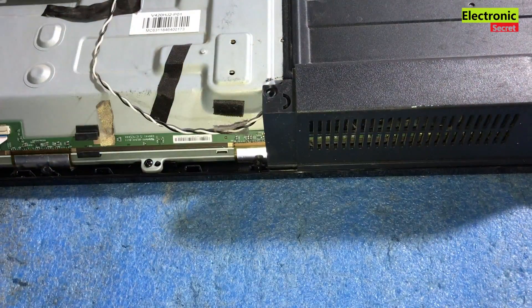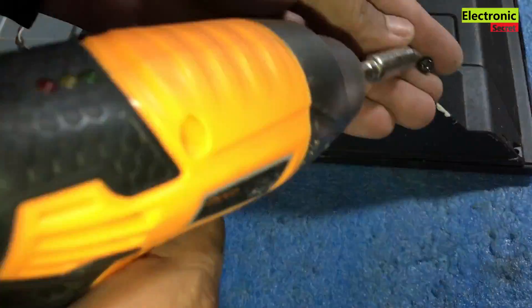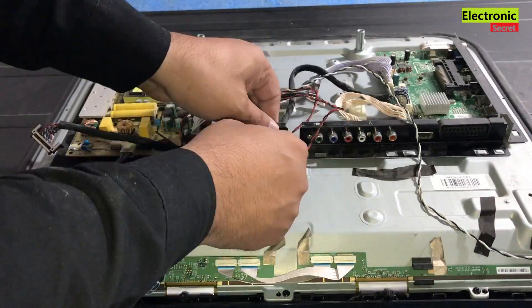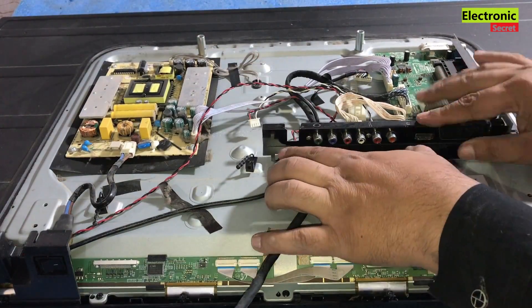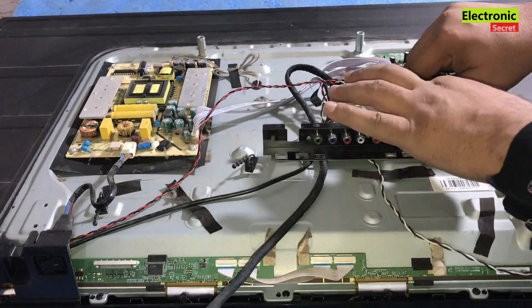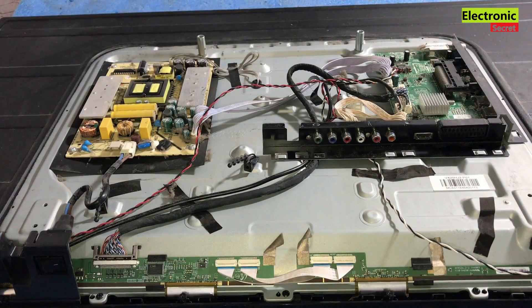Now connect all the speaker jacks, power key connectors, and keypad jack, and put the back cover on again. After connecting all the cables, place the back cover and tighten all the screws.